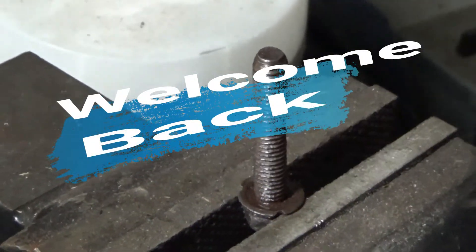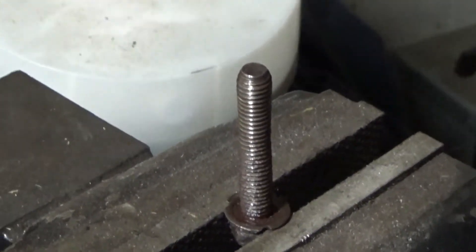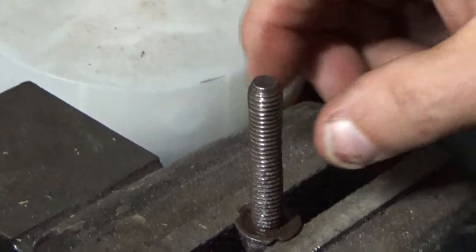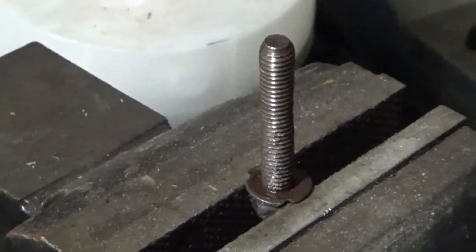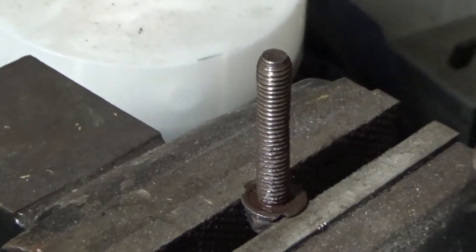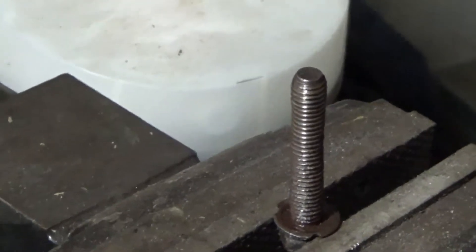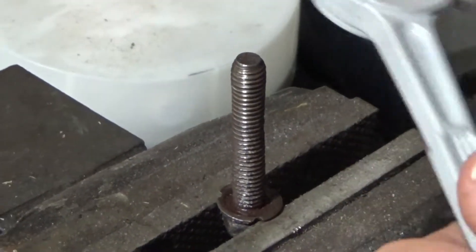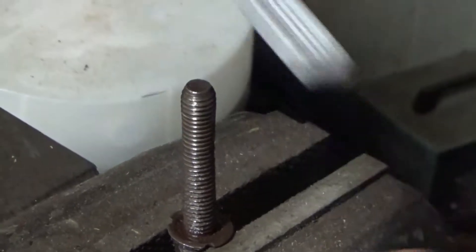Hey folks, another tip for you. This bolt — the threads are a little gouged up — so what I'm gonna do is re-thread it, make new threads on it. Get yourself a die set and put it on here.